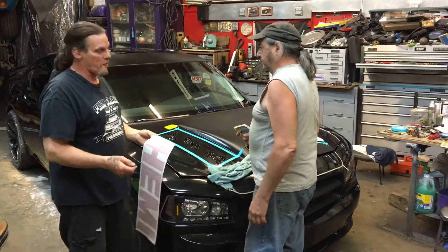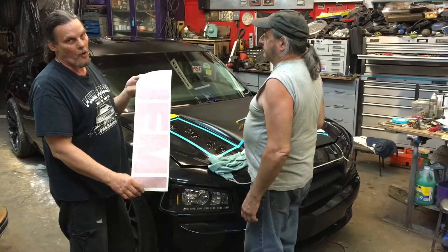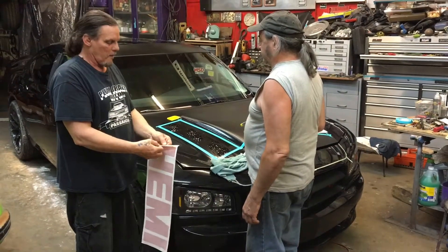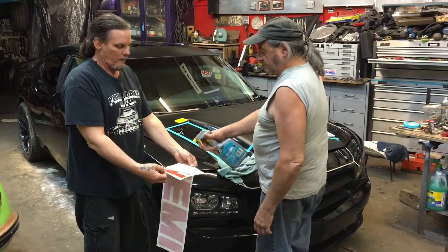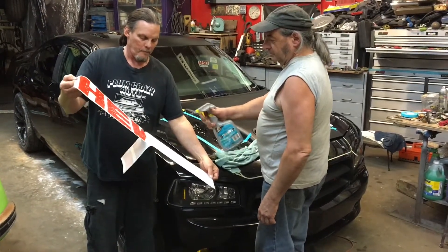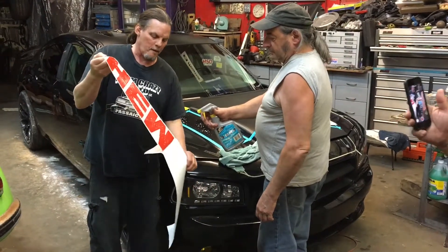Round two on this episode. We're going to peel the stickers for the Hemi on the hood — the call-out, the Hemi call-out — and we're going to place it on the hood. So what we've got to do is while we're peeling it, it's tomato red. It's right in the middle here. Keep it wet.